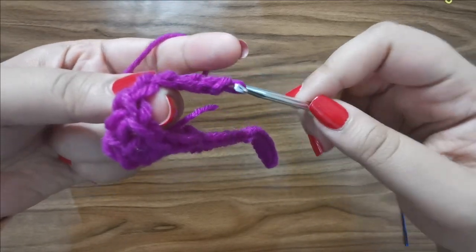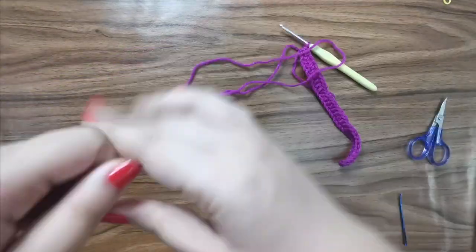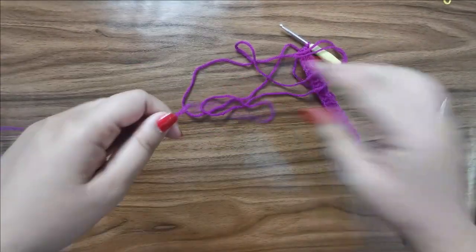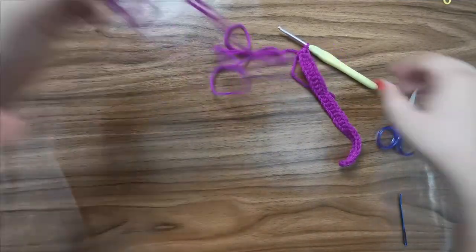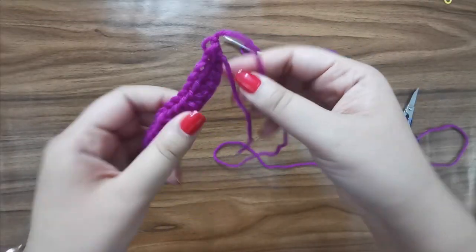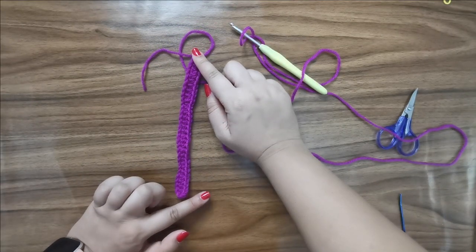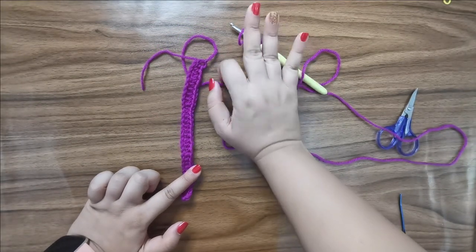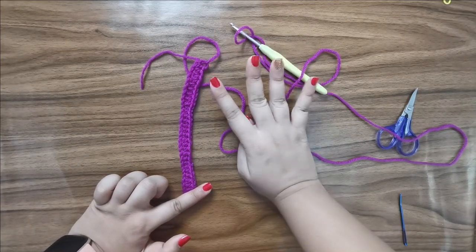Once you're done with the row, slip stitch back into the very first stitch to complete the row, then leave a really long tail for sewing in. Snip the yarn and pull it through, then tighten the ends. This completes your first piece. Go ahead and create three more identical pieces to have a total of four.